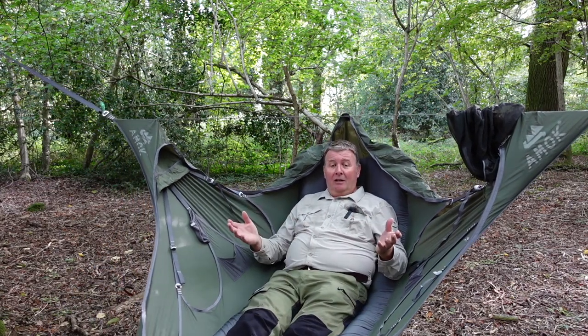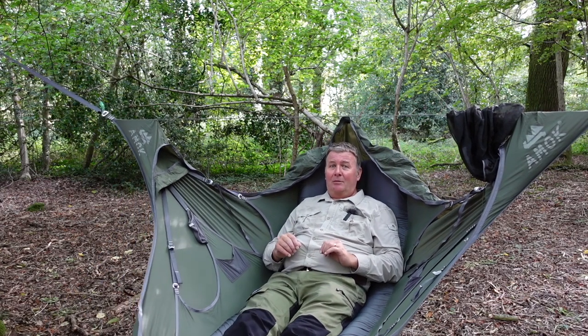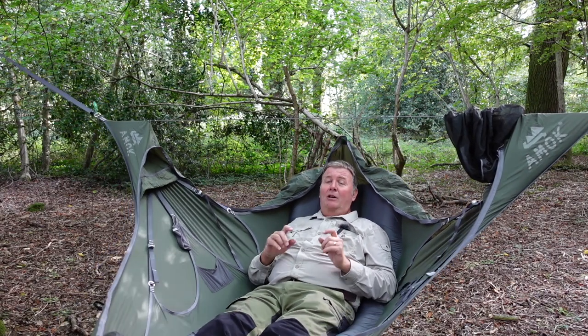So there you go — those are my thoughts on the Amok hammock. It is by far the most comfortable place I've ever slept in the woods. Do I think it's worth the money? Absolutely, every time. But the next video I'll come up with something different, because you've seen this one before twice now.